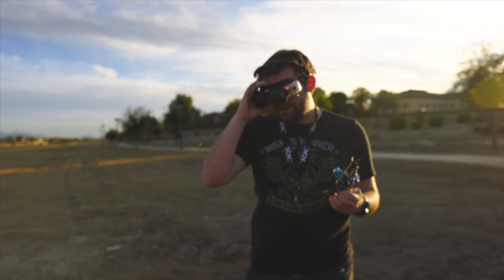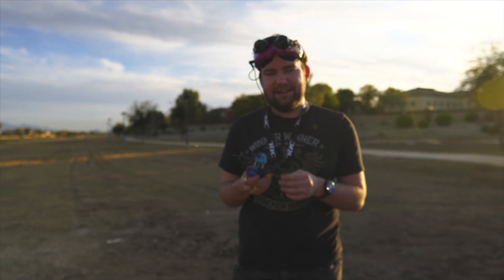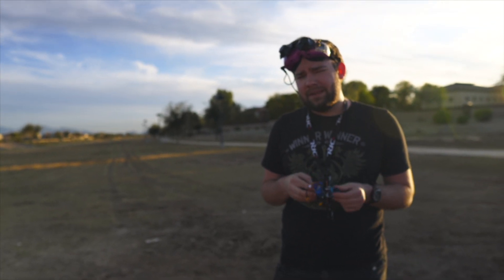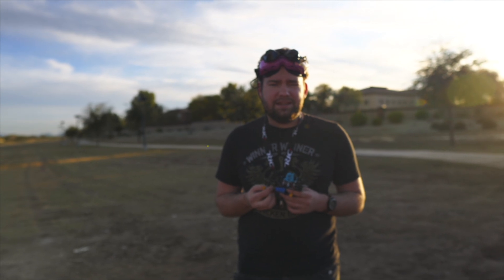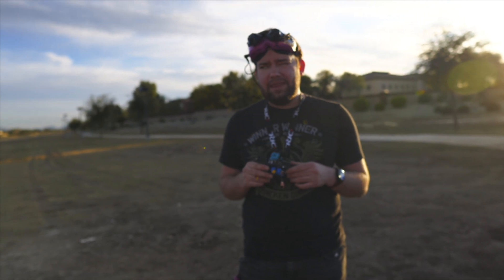We flew it for exactly 26 minutes and 15 seconds. So what do you think — would you rather have the lighter battery that went 18 minutes or the bigger battery that went 26 minutes? I'd much rather have the bigger battery for 26 minutes. The batteries are almost the same weight — about 30 grams more, so roughly 120 grams versus 90 grams — pretty significant, like 30% more weight for about 50% more flight time.